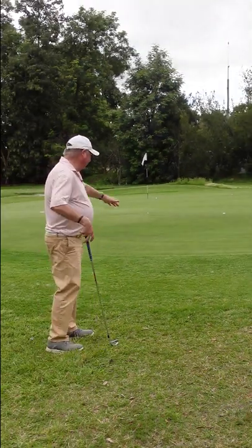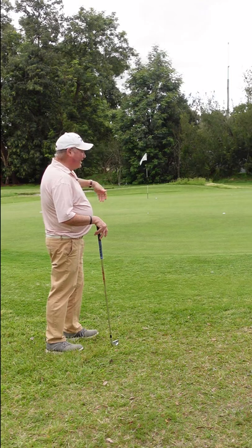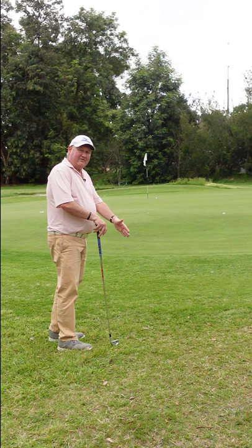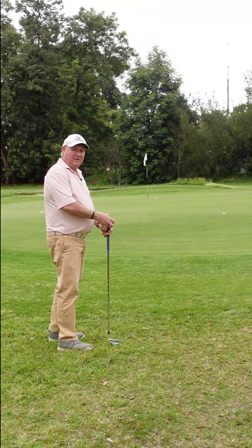If I had taken my wedge, I've got a bit of a slope to start with, the shot just becomes so much more complicated. Keep it simple — use the lack of loft on the club to make it roll and lower your score.